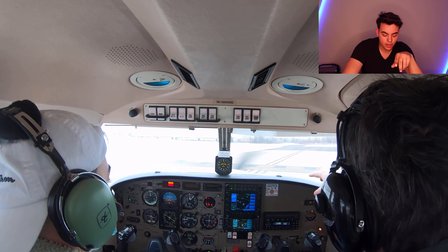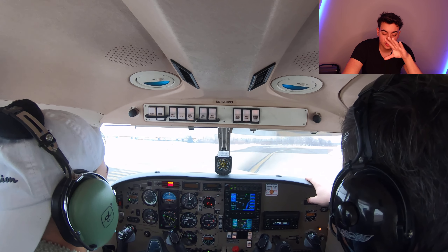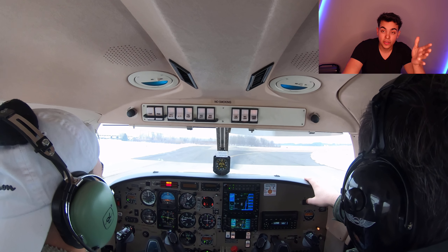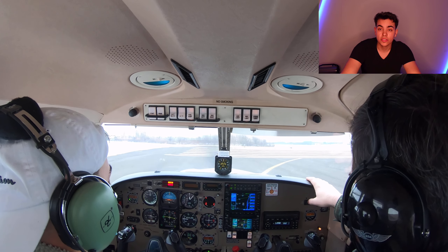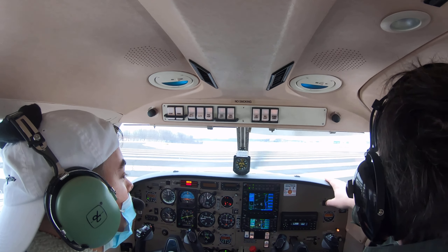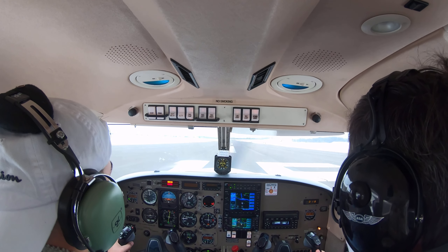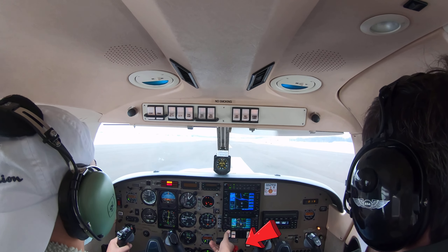He's giving me more instructions and explaining how the GPS works. He also taught me about the instrument clusters. I'll probably do another video explaining all the instruments and how everything works inside airplanes — so if you guys want to see that, comment down below. I'll do my research and gather as much information as I can.